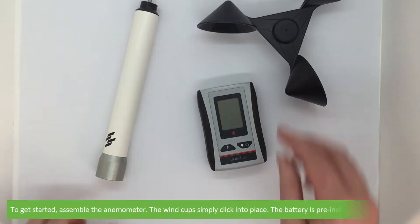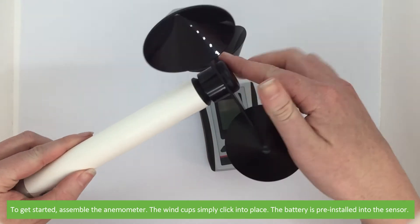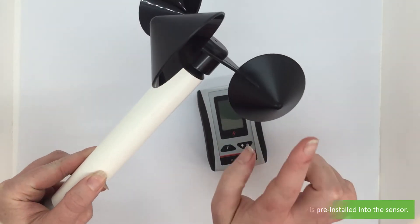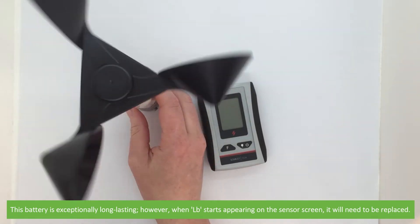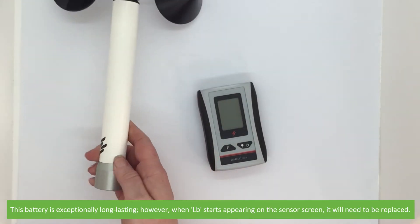To get started, assemble the anemometer. The wind cups simply click into place. The battery is pre-installed into the sensor and is exceptionally long-lasting. However, when LB starts appearing on the sensor screen, it will need to be replaced.